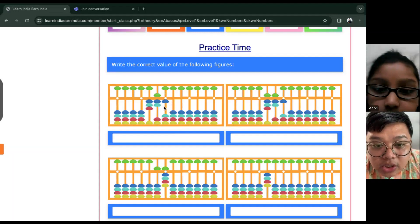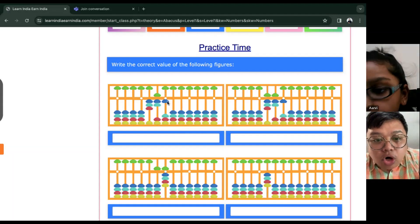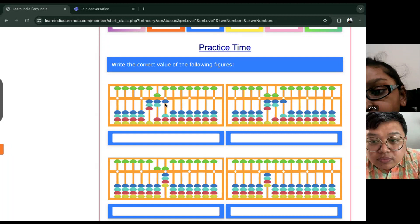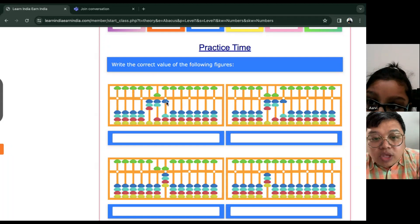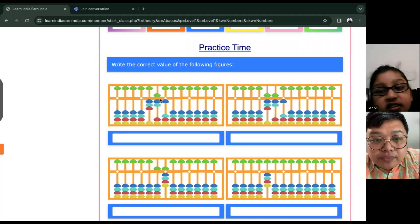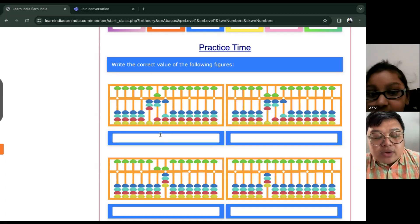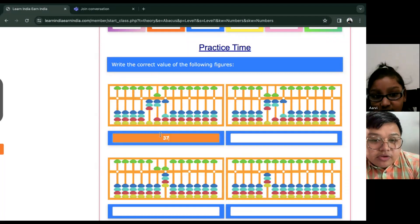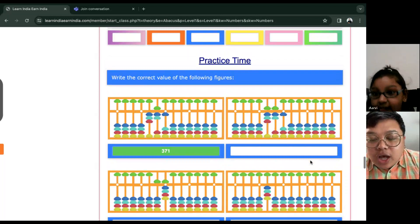Let's take a look at your ones place. What is this? One. All right, we have one. How about on your tens place? Seven. And then on this one? Three hundred. All right, so the number is? Three hundred and seventy-one. Three hundred and seventy-one. Good job.